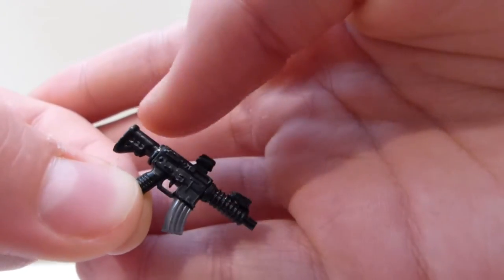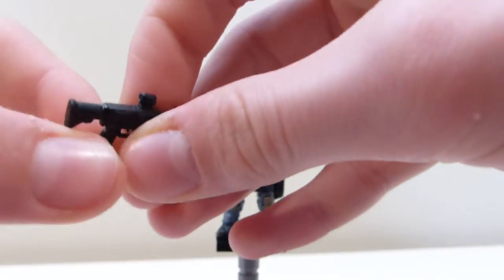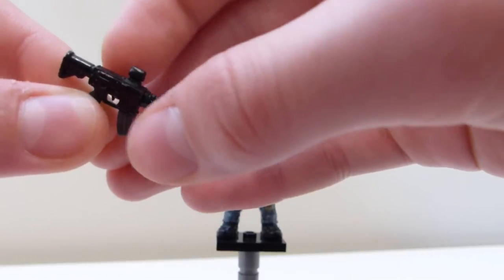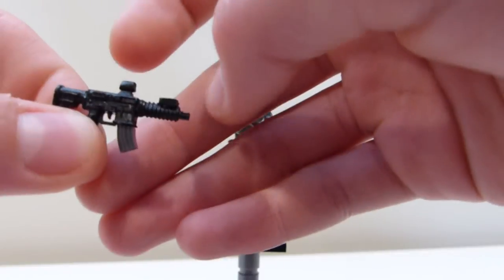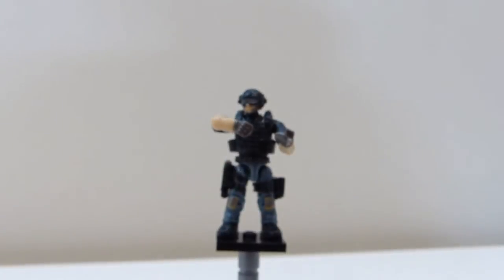So it has that stock, because that looks like an M4 stock. I painted it black. And then I also cut off all of the little bit that makes it able to add a scope onto this, because I just crazy glued the sight on, so I figured I won't need that. And to make it look more like a real M4.